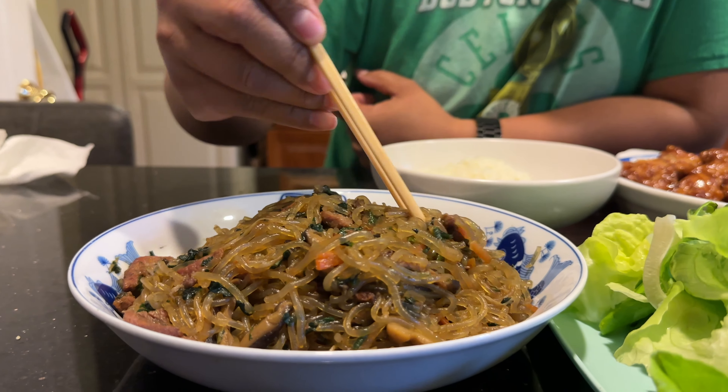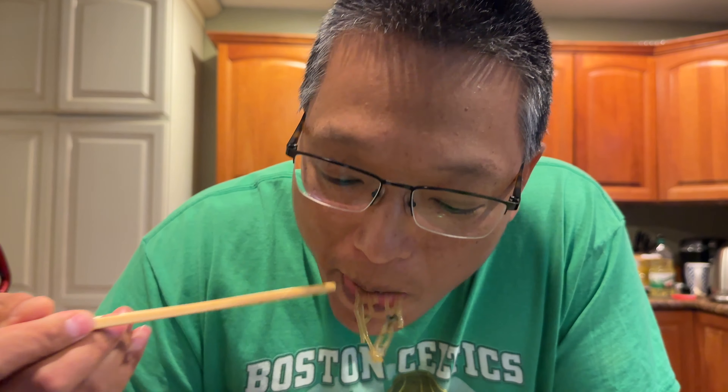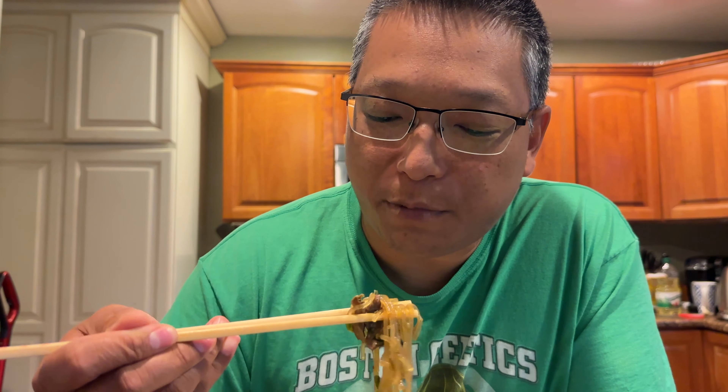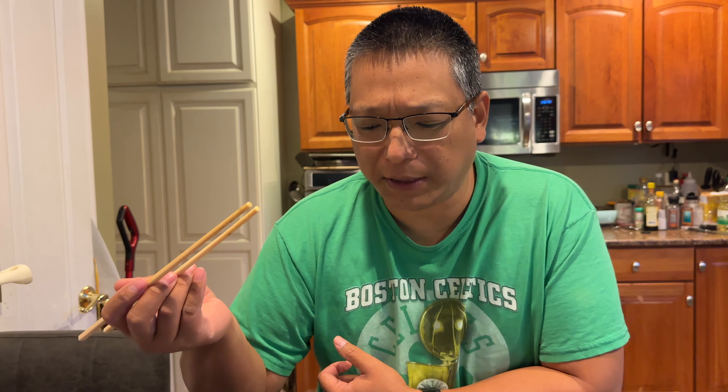So here are the glass noodles — that's what it looks like. Mmm, the flavor is really good. I think that sesame oil really kicks in and adds a lot to it, and that flavor pack is definitely doing something good here. It's pretty good — not too far off from restaurant quality.